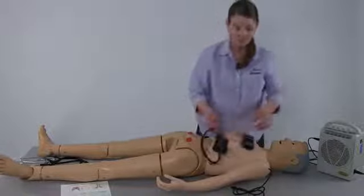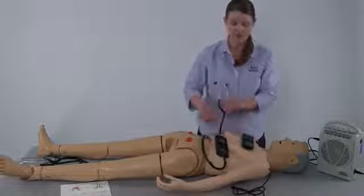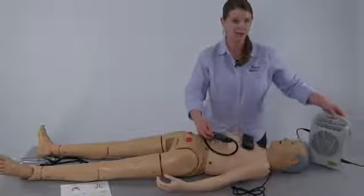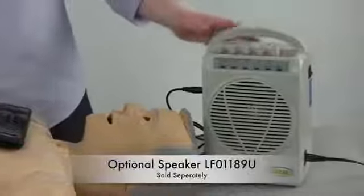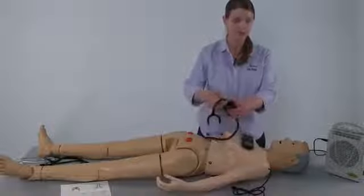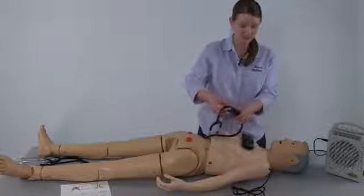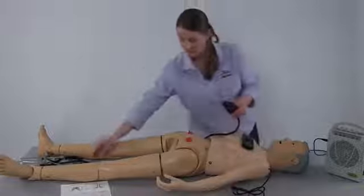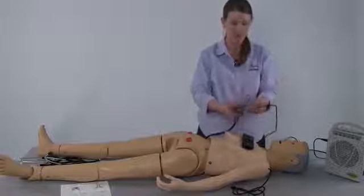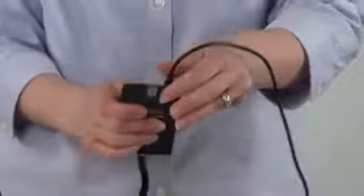Once the batteries are in place and you determine the method for hearing the sounds — ear piece or an optional speaker system — to use the optional speaker system, which we will do for this instructional video, you can detach the ear piece if desired, and then using a standard speaker cord, insert the speaker cord into the top of the smart scope.